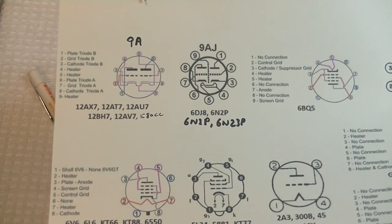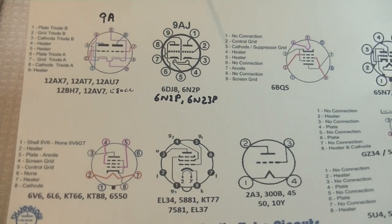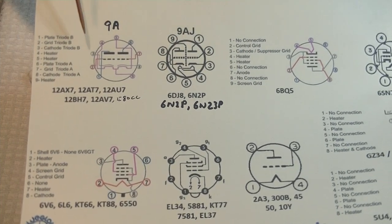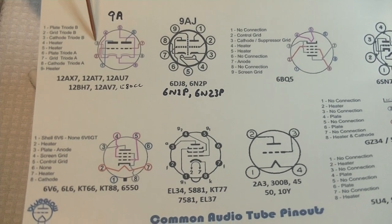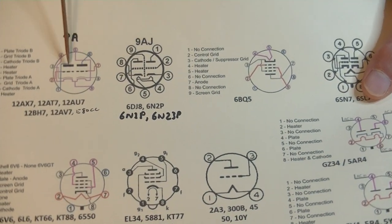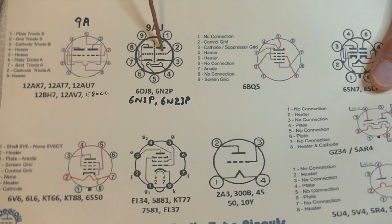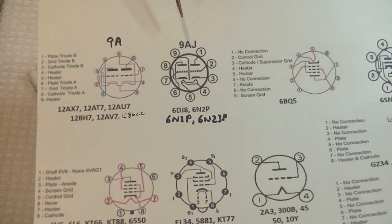The important thing to note is that electrically the connections of these two tubes — not the shield and not the heaters, but the electrical connections of the circuit — are identical. Pin 1 is the plate, pin 2 is the grid, and pin 3 is the cathode. If you look over here, it's a mirror image, but that doesn't matter — it's just on the other side of the tube. Pin 1 is the plate, pin 2 is the grid, and pin 3 is the cathode. The other sections are the same.